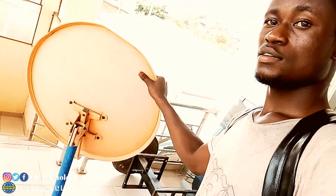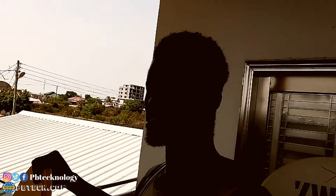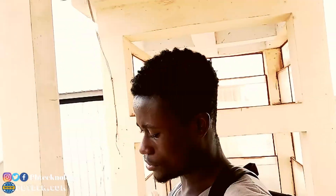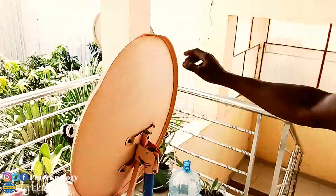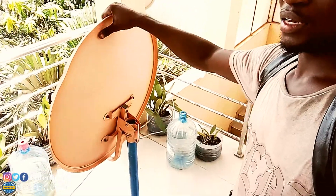Here is the dish. If you want to pan it and know how to properly pan a dish to track your signals, let's say you want to track for DSTV signals. At your focal point where you are standing, make sure that this faces the exact location where you want to get your signals. I'm about to search for DSTV signals, so I need to make sure this faces east — east is where I'm standing right now. Make it face east, then you start to pan the dish to track for your signals.